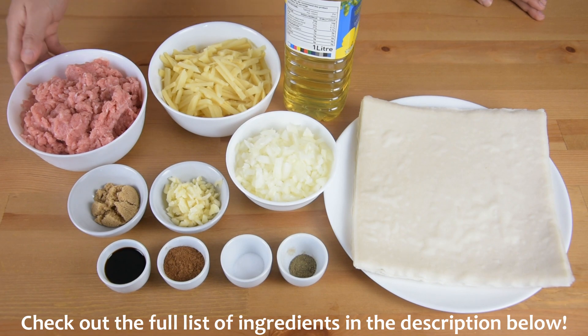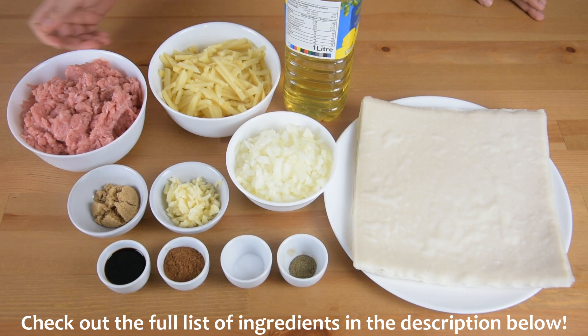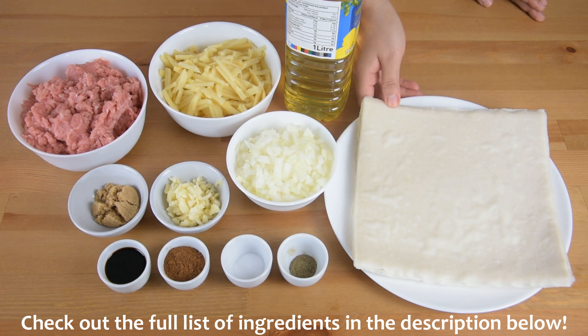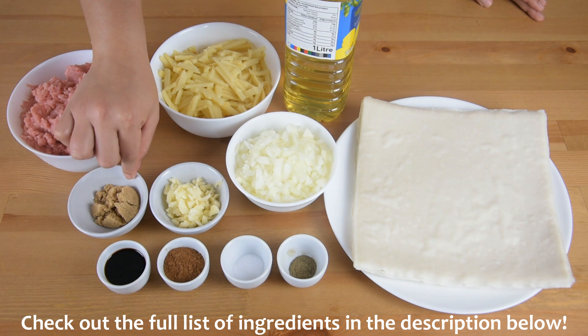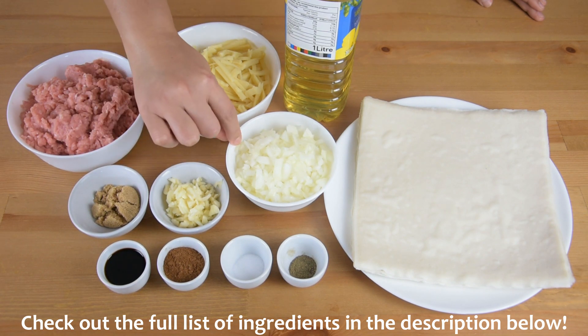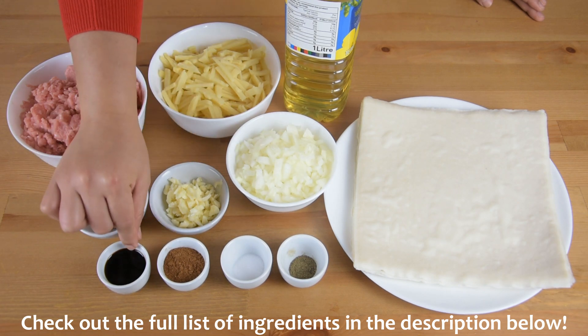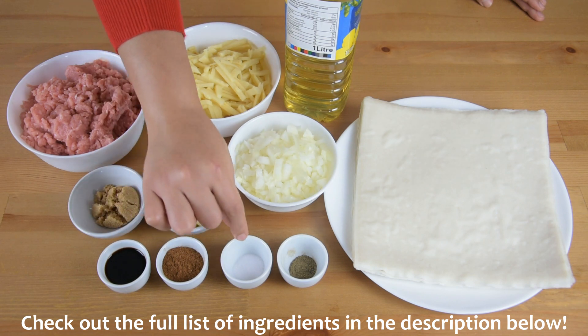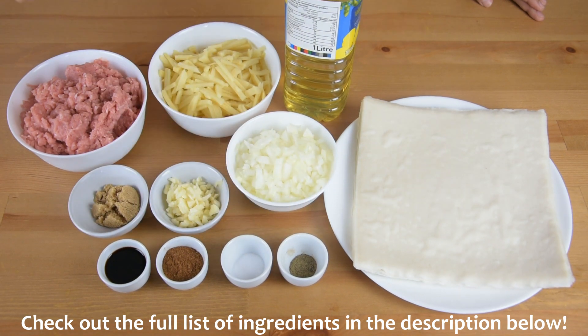We will need 500 grams of minced pork, 500 grams of bamboo shoot, vegetable oil for frying, spring roll wrapper, 1 tablespoon of brown sugar, 5 cloves of garlic, 1 onion, 1 tablespoon of soy sauce, 1 tablespoon of 5-spice powder, and salt and pepper to taste.